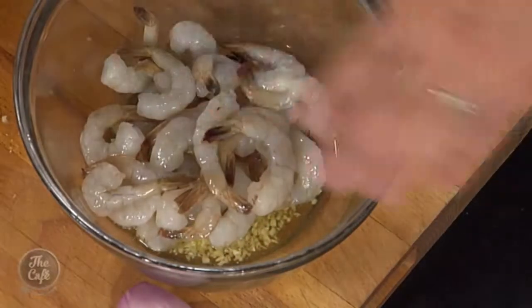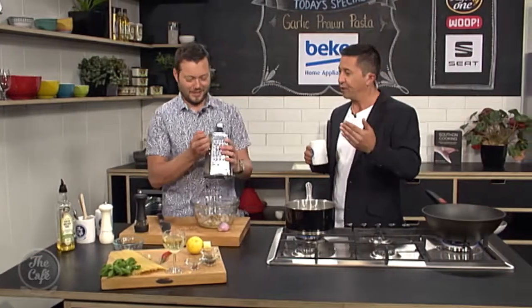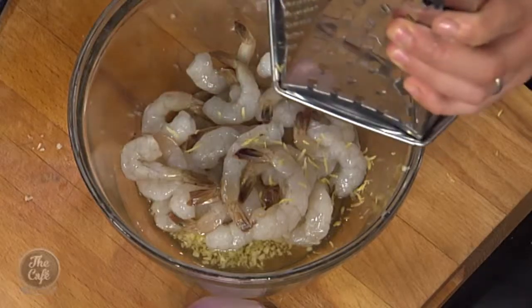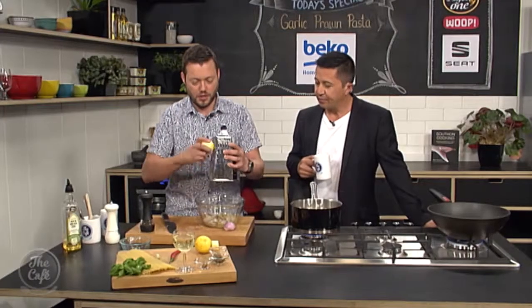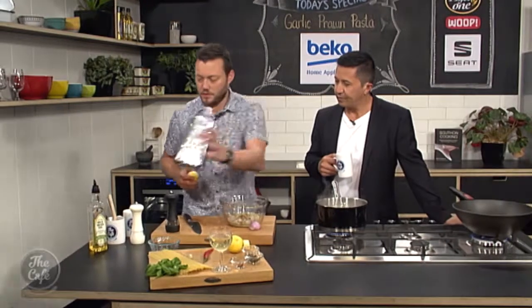That's a common mistake - getting to the end and forgetting to season. Always add little bits of salt all the way through so you can control it. Prawns go in. A little bit of lemon zest as well - that's going to be really nice with the prawns and cut through the dish. We've also got some capers in there to help cut through the richness.